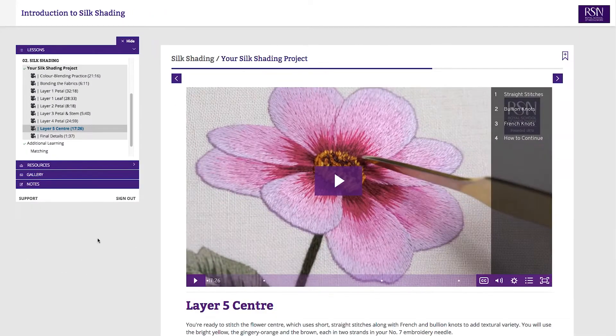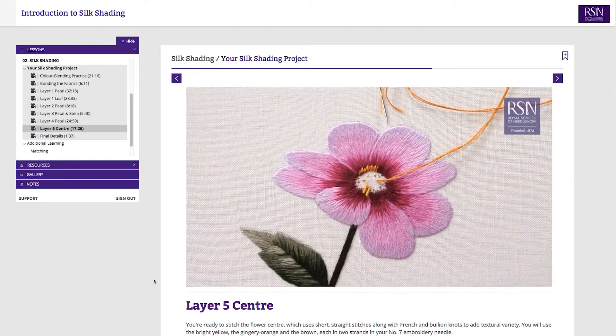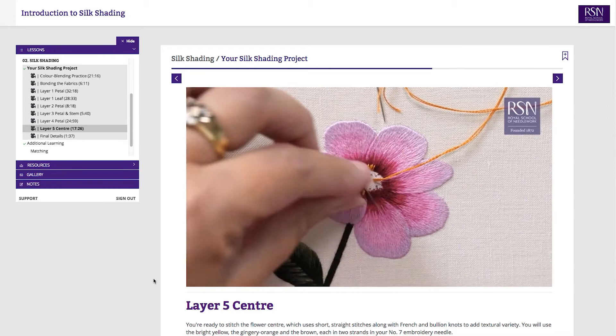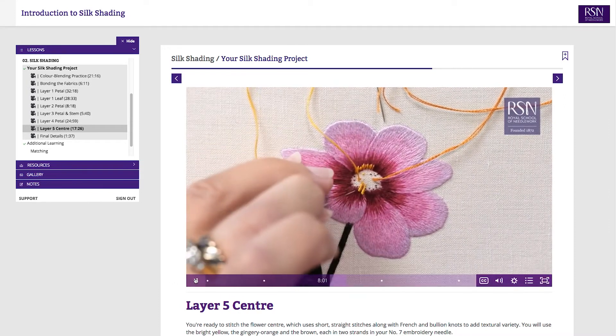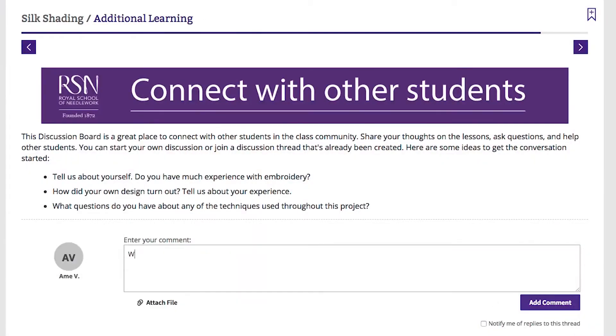Through exclusive videos and step-by-step instructions you'll create your own flower embroidery, learning all the stitches plus my tips for professional results. Work at your own pace, watch these videos as often as you want and connect with other students on the course. We've taken this popular RSN course online so that you can enjoy it from the comfort of your home, so enrol today and begin your love affair with silk shading.